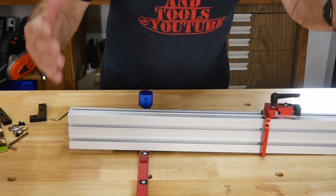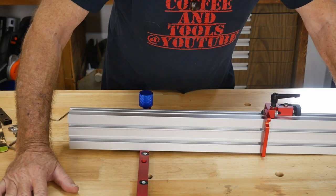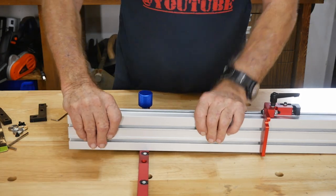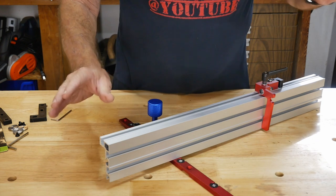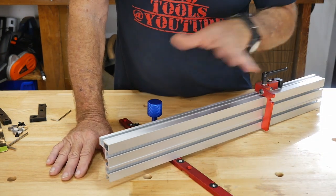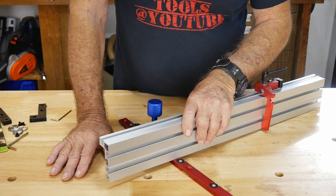I don't get any affiliate or sponsorship money or anything like that. It's just something I wanted to show you guys this week because I got this. I've been wanting a good miter gauge for my table saws over and over again, and I finally got a table saw that's really nice. I really need a nice miter to go with it.